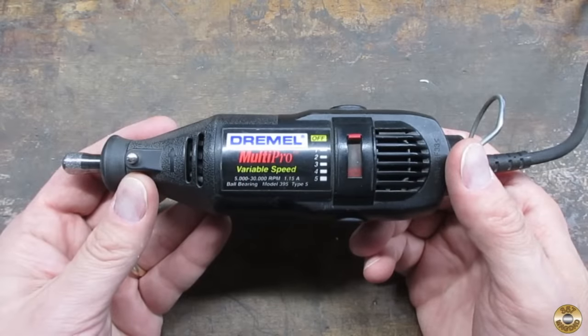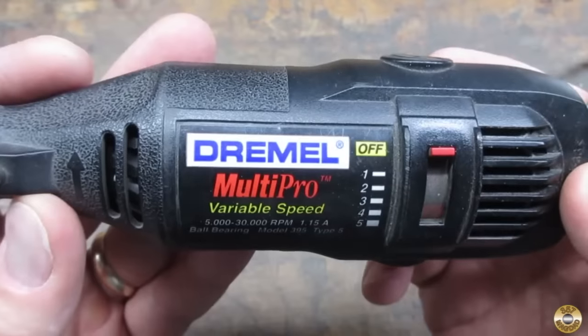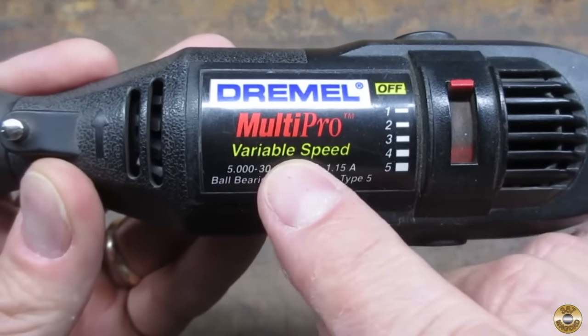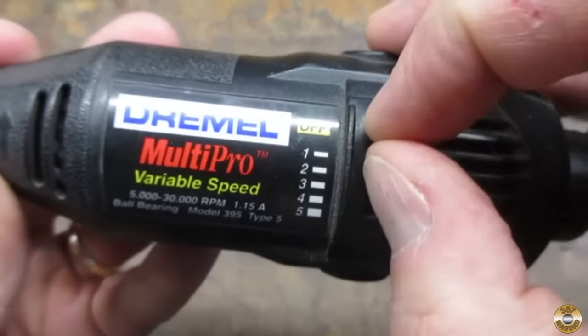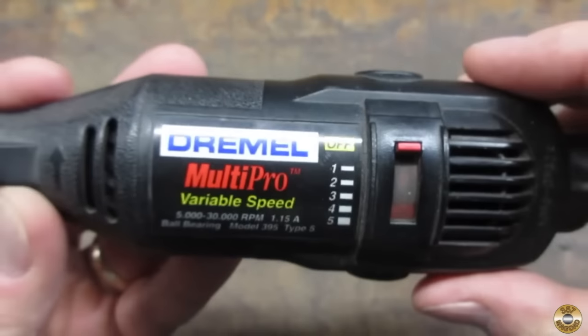Mrs. Magdad got me this Dremel for Christmas over 20 years ago and I use it on almost every project. I'm not sure it matters which brand rotary tool you buy. The number one feature you should look for is variable speed. I almost always run my rotary tool on the lowest speed setting.